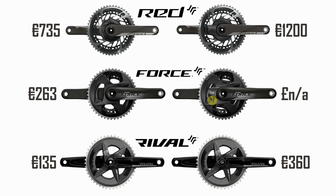On Red and Force you can tell there's a power meter because of this little plastic bit sticking out with a Q on it — Q for Quark. On the Rival crankset the Q is just in the middle there. These prices came off the SRAM website and for some reason they're in euros. However, 360 euros for a double crankset with a power meter seems like relatively good value, especially when you consider the Red one is 1,200 euros.